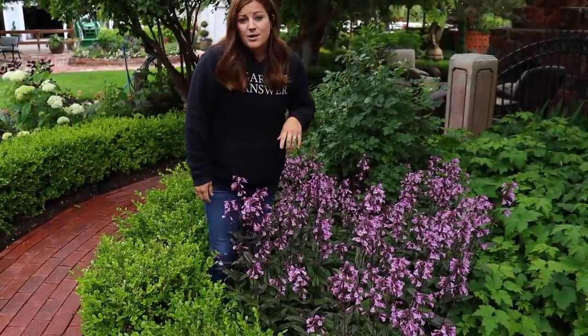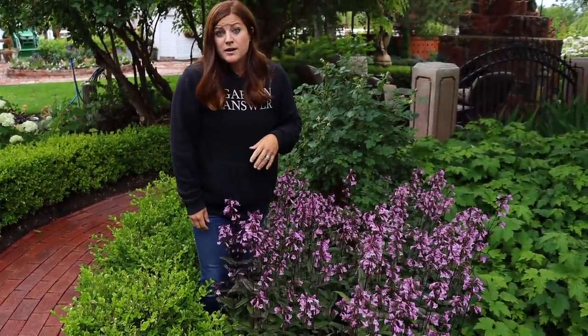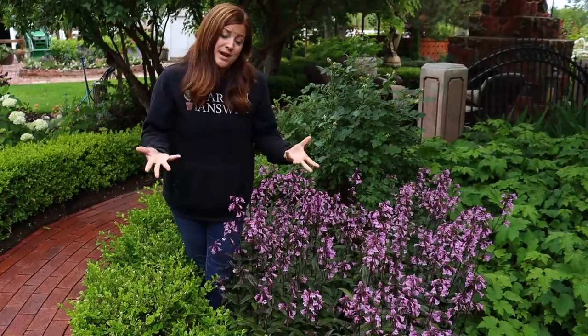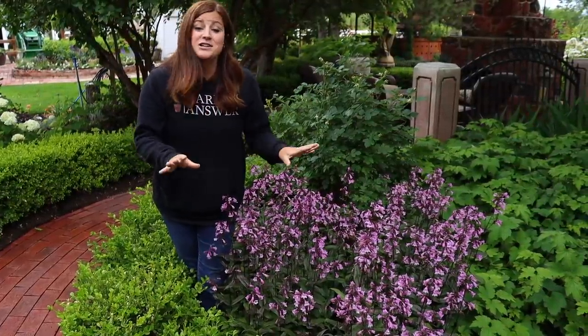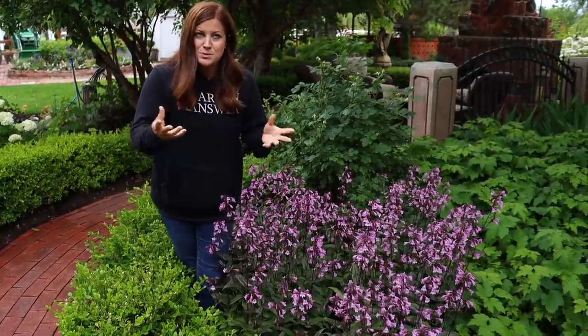They bloom for a very long time. They usually start blooming late spring, early summer, and they'll bloom for a good four weeks or more. When they're done blooming, you can cut the plant back by about half and it may encourage them to bloom again. Or you can do what I do and just leave them alone — I never touch them again after I cut them back in the fall. That's the only time I touch this plant, other than fertilizing in the spring, so twice a year.